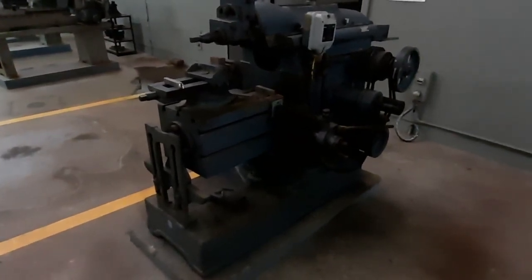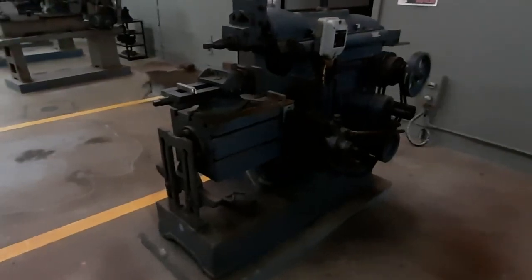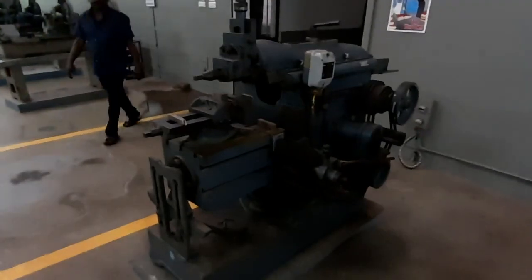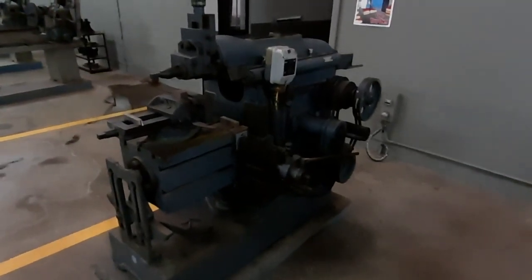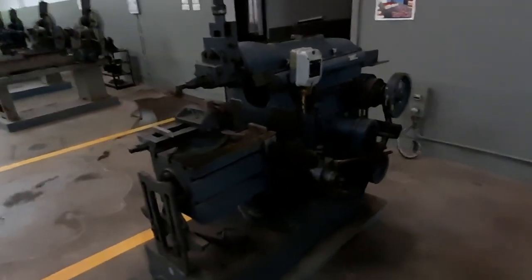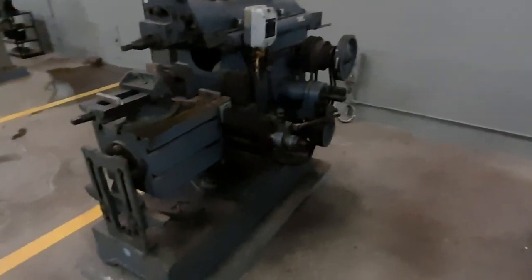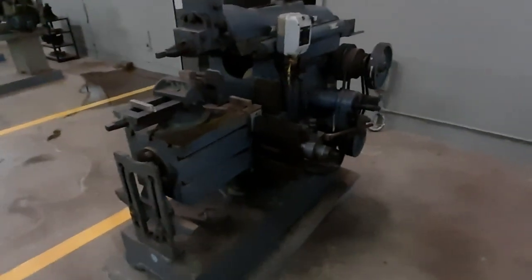A shaping machine is widely used to make a flat surface. The relative motion is quite different when you compare it to the lathe. In the case of the shaping machine, the tool will be sliding and the work piece will be stationary. But in the lathe, the work piece will be rotating and the tool will be sliding. There is a huge difference between the lathe and the shaping machine in terms of relative motion.